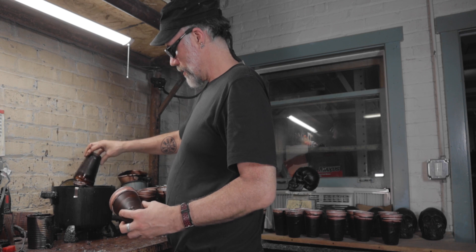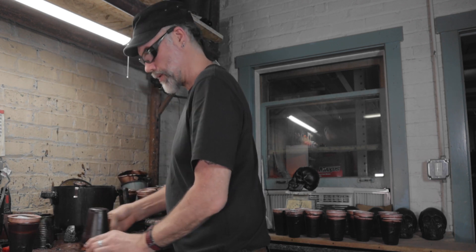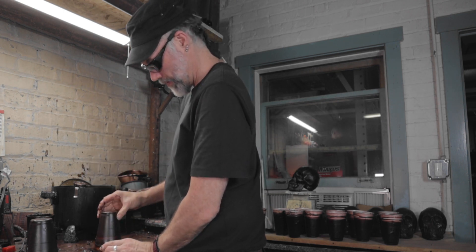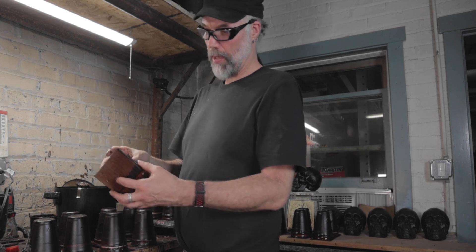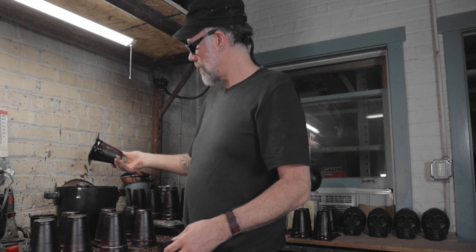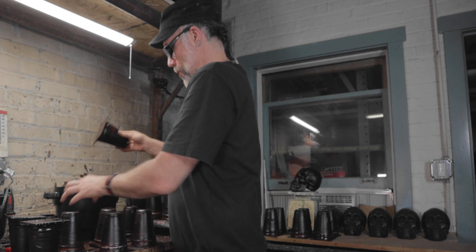Now we'll do the second coat — actually I'm going to do a third coat. We dip, and then center the cardboard on the cup, and then place it, trying to get it somewhat centered. These things have solidified enough that I can now go in and do two more dips to fully seal and weld the cardboard to the cups.